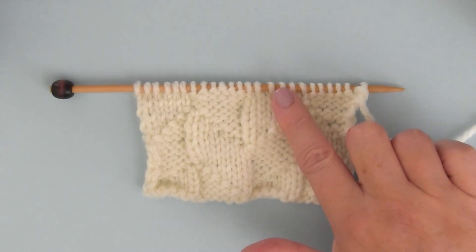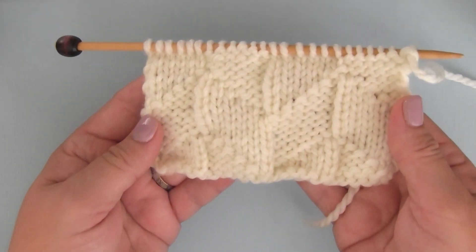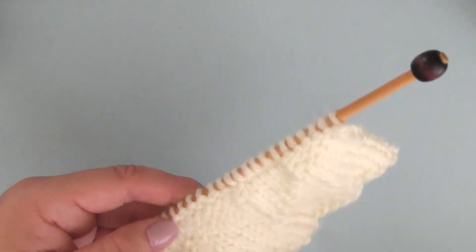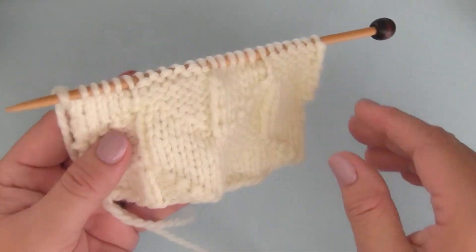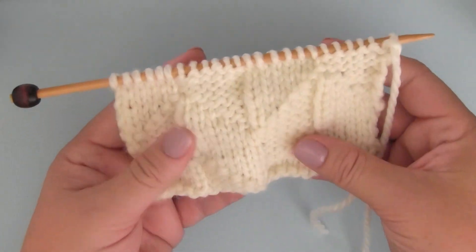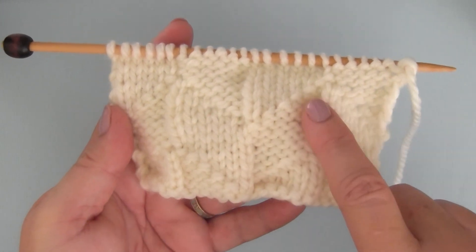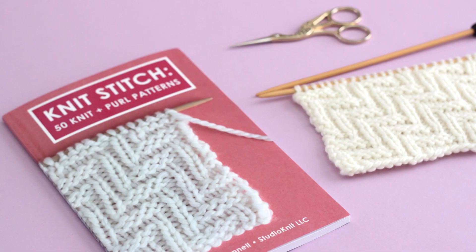Here is how it looks on the right side — the front of our work. If we turn it around, it looks virtually identical on the wrong side, the back of our work. This is a really great pattern for scarves, one-color scarves, as well as blankets where you can see both sides of your piece. It's a really great complex-looking pattern, but we're only using knits and purls. Thank you so much for watching — I'm excited to share my new knit stitch pattern book. I'll see you next time!